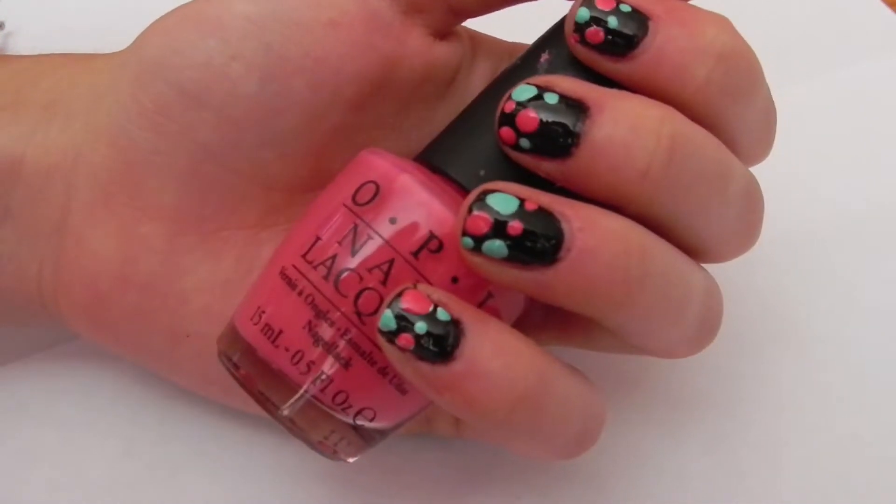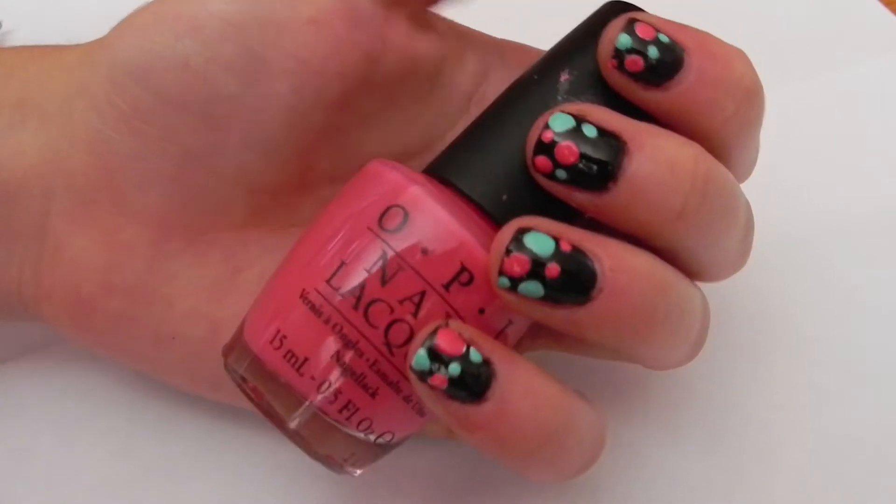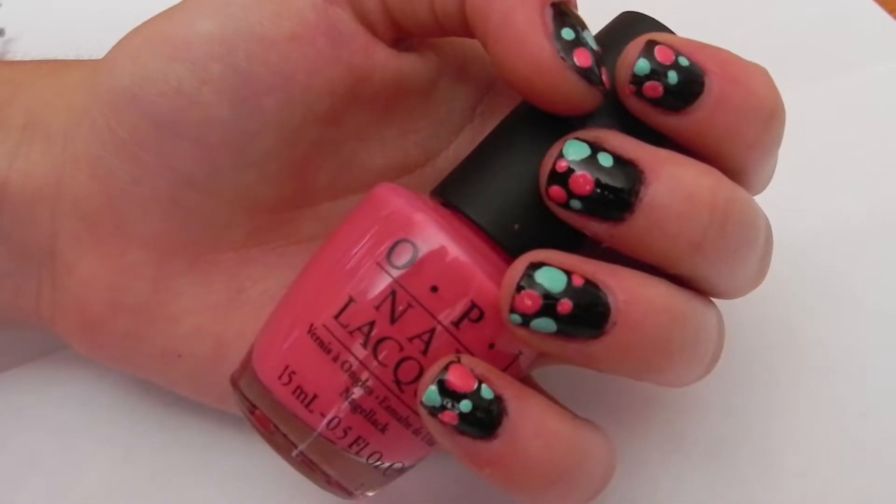Hi everyone! Today I'm going to show you how to do this awesome polka dot nail look. To accomplish this nail look, all you're going to need is a dotting tool.